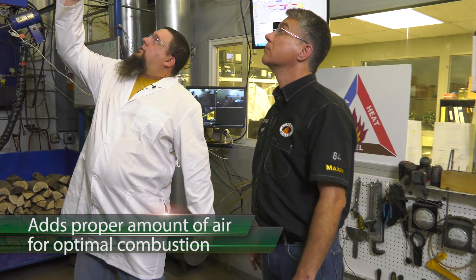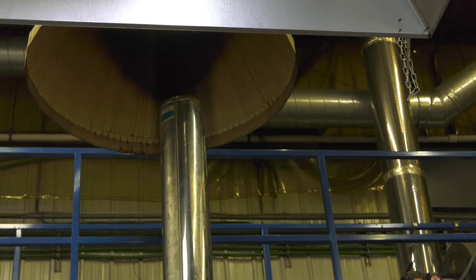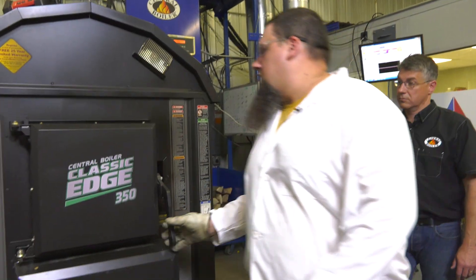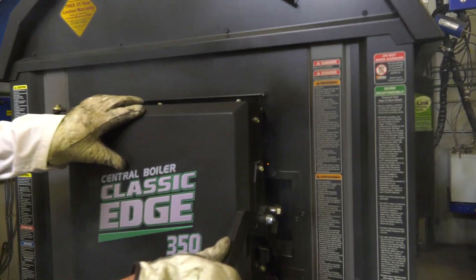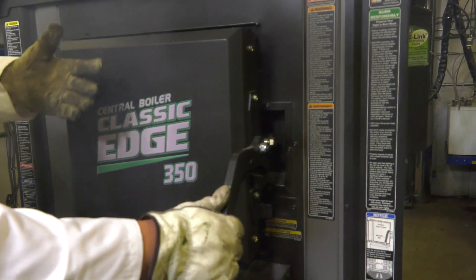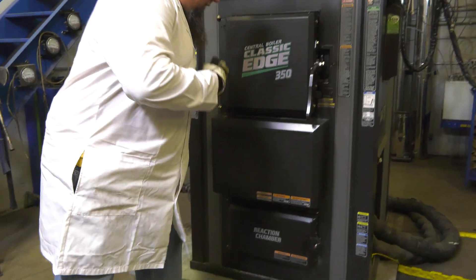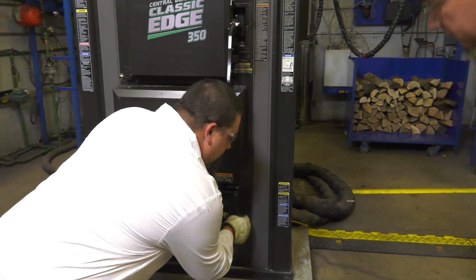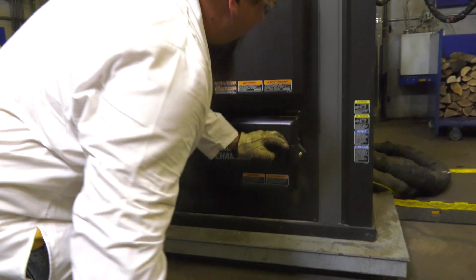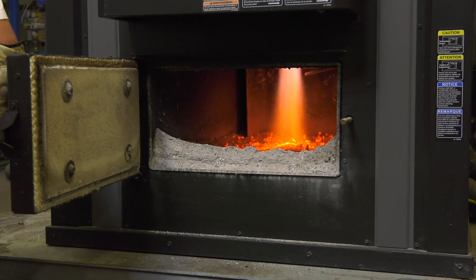If you notice the chimney here, we've got absolutely no smoke coming out of there. A lot of people would think this thing isn't even running. However, if you come over here and crack the door open, you get smoke building out of there. Smoke is actually wasted fuel — it's combustible. As it's getting hot enough in the reaction chamber, the amount of air is gradually increased based on the temperature to achieve a very nice, hot, beautiful flame.